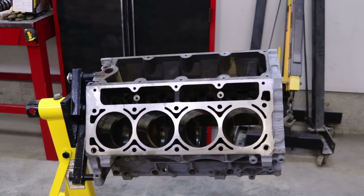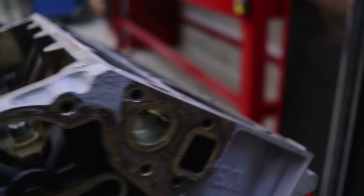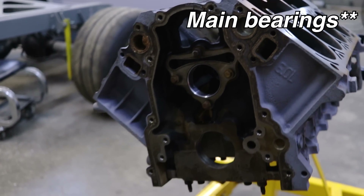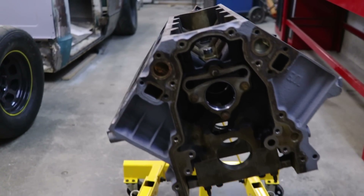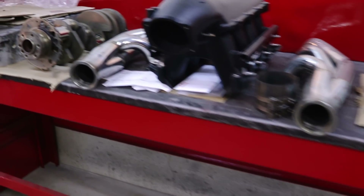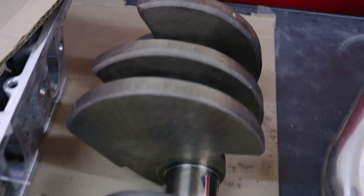The engine is back in the shop and it looks really good. They did a nice job decking the block — looks brand new. They didn't put the new bearings in yet because I'm going to ball hone the cylinders. I don't want any shavings to get in there, so I'll make sure to clean everything up when I'm done. They also polished the stock crank, which is looking amazing as well.